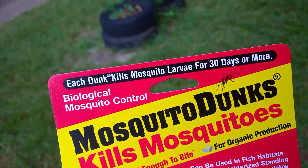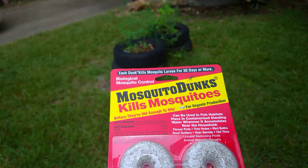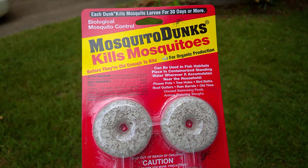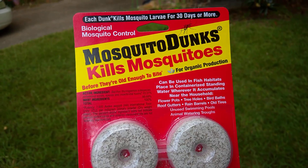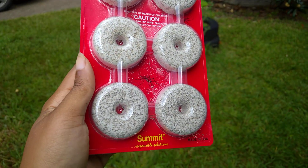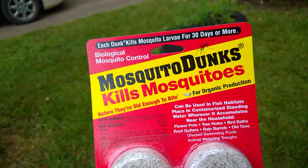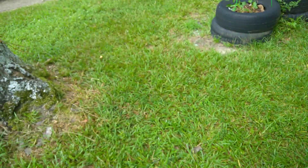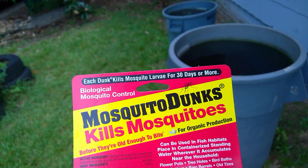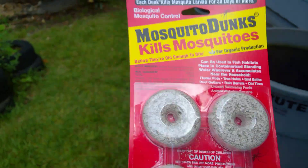It says it kills mosquito larvae for 30 days or more, but I find that depends on how large a container you have — these last about three months for me. You can tell when it's time to replace one because you'll see the larvae swimming in there. This is labeled for organic production; it's a biological control, not chemical. If you're worried about chemicals, this is your best bet. I tried the Amdro once — it's chemical — and it didn't last as long or work as well.